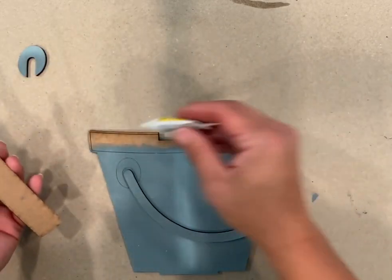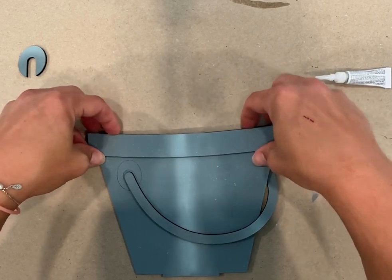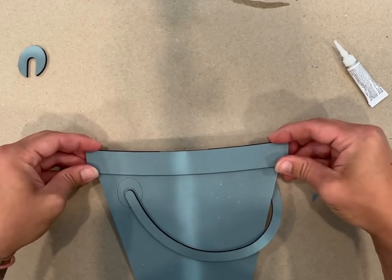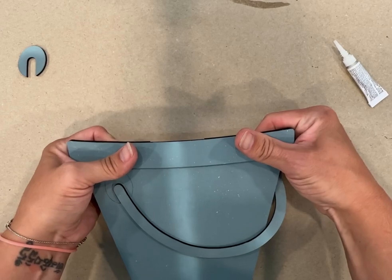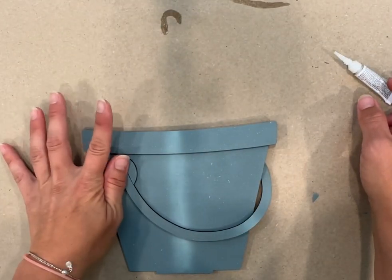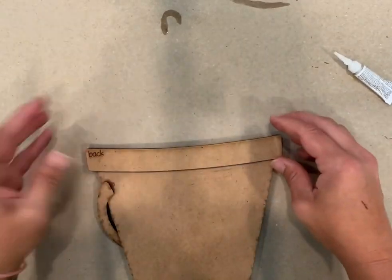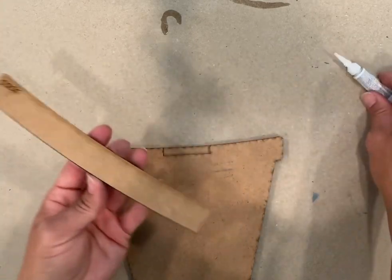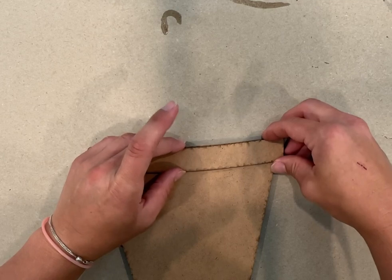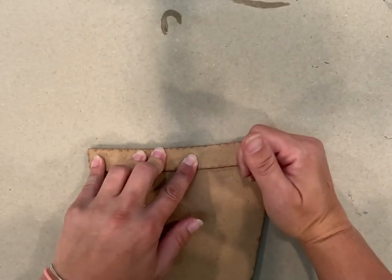Then you're going to glue your front on — make sure your top is lined up. Then flip it over and glue your back. You can glue it either way; if you don't want that word showing, you can glue it down that way. I always tap my pieces down so they don't squish the glue out everywhere. Make sure you're lined up on the top so it's nice and smooth — that will help your pieces fit in well.